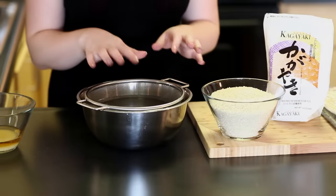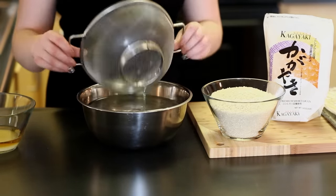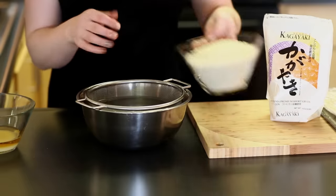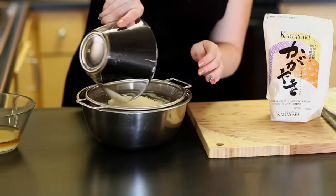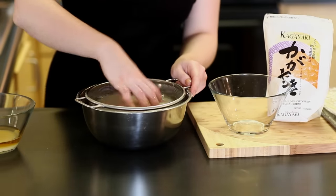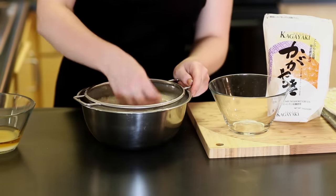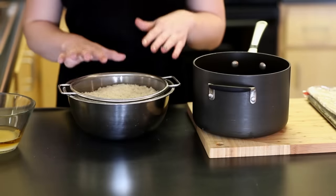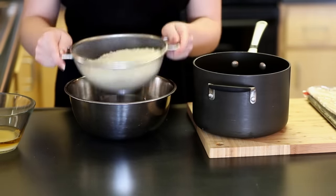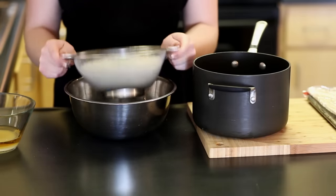Going back to the rice, we need to wash it before we cook it. I like to use a fine mesh strainer. Get a bowl of cold water, pour the rice in, and then strain it back and forth for a few minutes just to get some of that starch out. You don't need to wash it super well — just enough to get some of that starch off. After washing, drain the water and shake off excess moisture, because the rice-to-water ratio makes a big difference when cooking sushi rice.